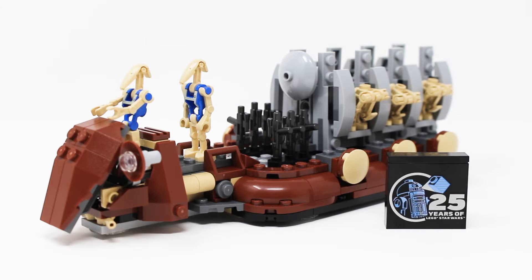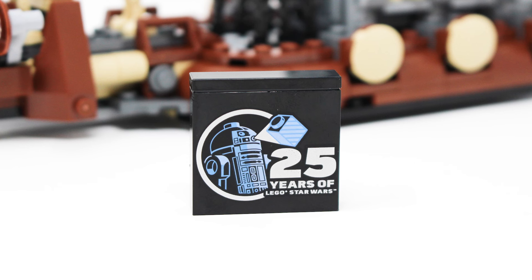Here is the completed set itself. You get eight minifigures along with the main build and a 25th anniversary of LEGO Star Wars printed brick which looks very nice. However, it's kind of left alone by itself — there's no stand to put it on, so it feels like a very random inclusion and I picture a lot of people just losing this brick at some point. I think they could have integrated it into the build a little bit better.